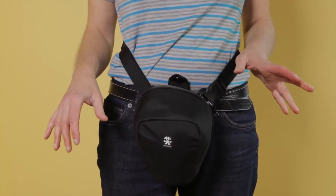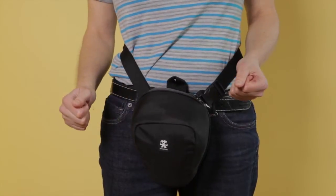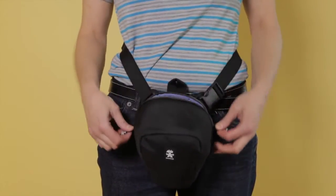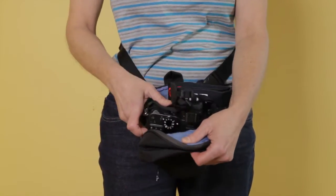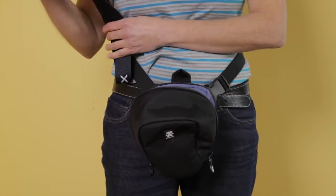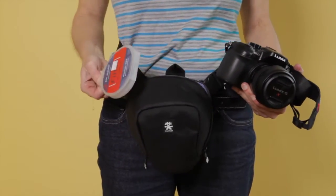It's a little tight — I would suggest maybe getting a little bit of a bigger bag if you have this camera. Without the camera strap it would probably not be a problem to get the zipper done up with the filter inside.